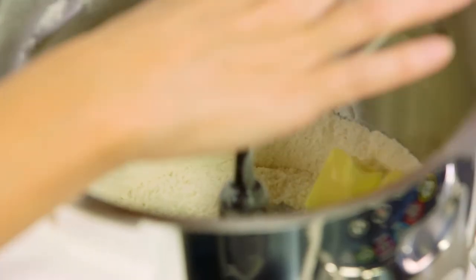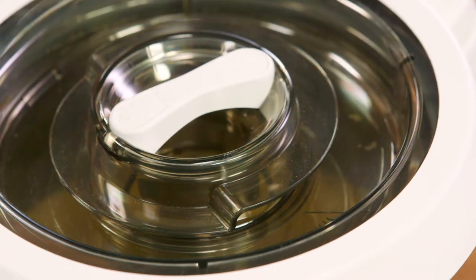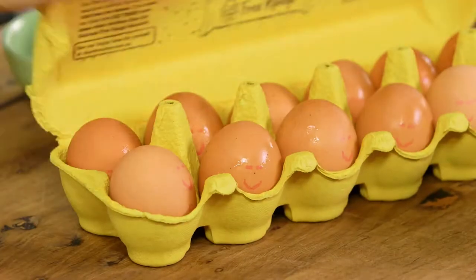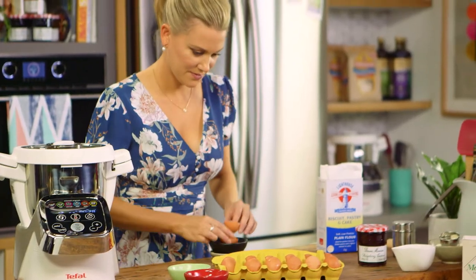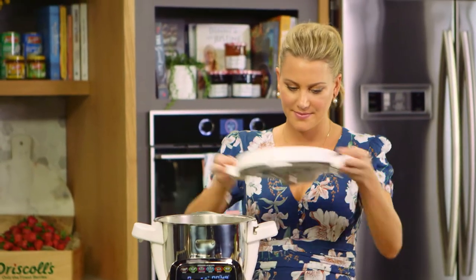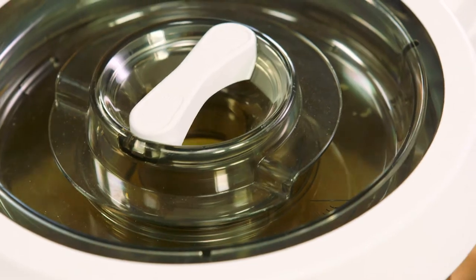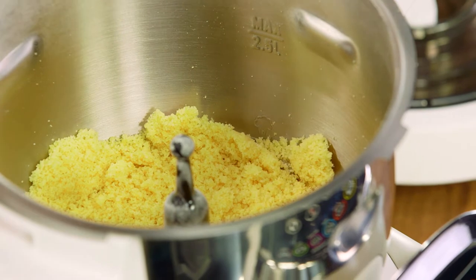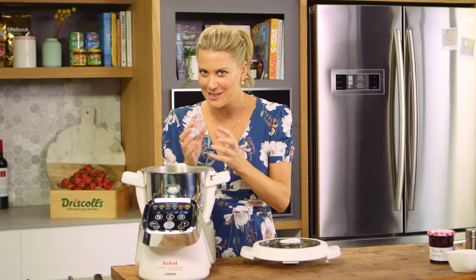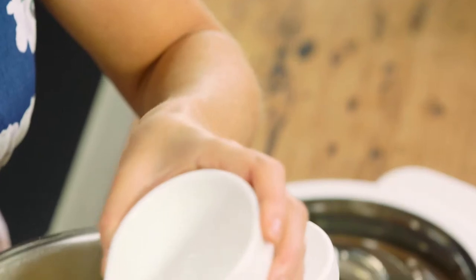The butter goes in and I'll form a fine crumb, then I'll add two egg yolks. The eggs have been combined and you can see it's still quite sandy — that's where it actually gets the name Sablé. In French, Sablé means sand, but we need it to come together just a little bit more to form our cookie dough, so just a small amount of water.